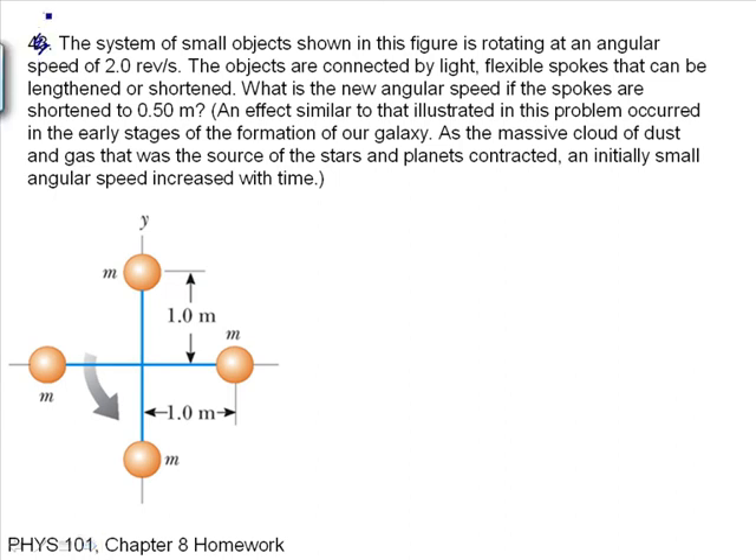Problem seven: a system of small objects is rotating at an angular speed of 2 revolutions per second. The objects are connected by light flexible spokes that can be lengthened or shortened. What is the new angular speed if the spokes are shortened to 0.5 meters? The masses are at a distance of 1 meter, then come in to a smaller distance, which will decrease the moment of inertia and increase the angular speed — just like collapsing material in galaxy formation increases rotation rate.